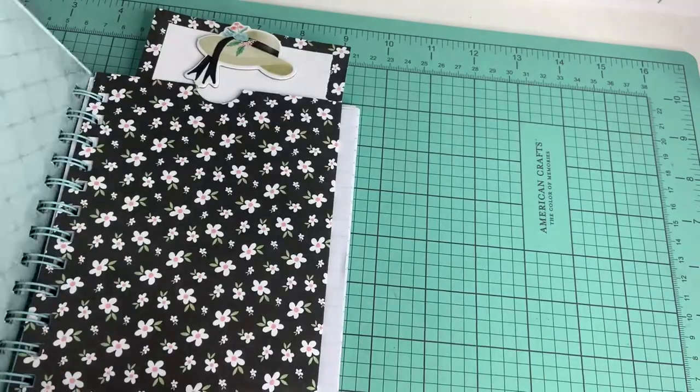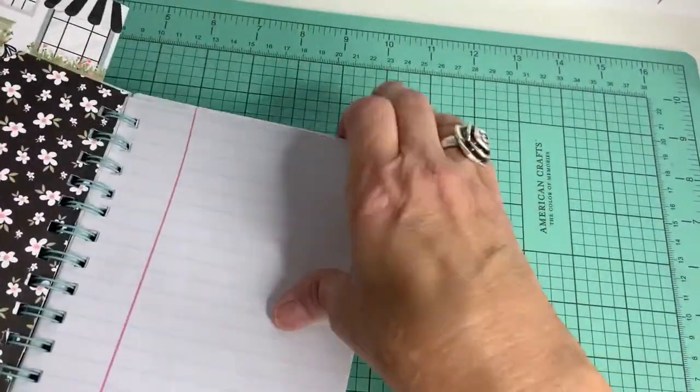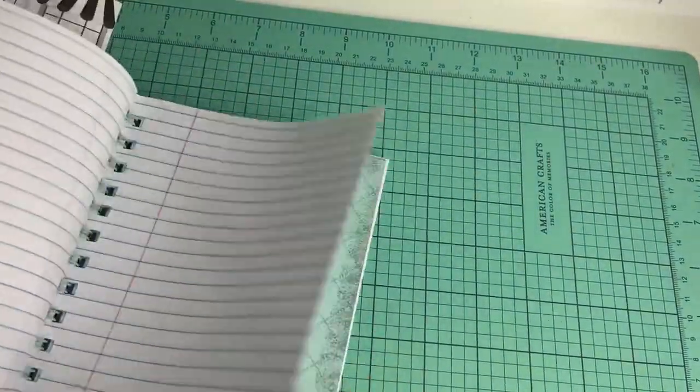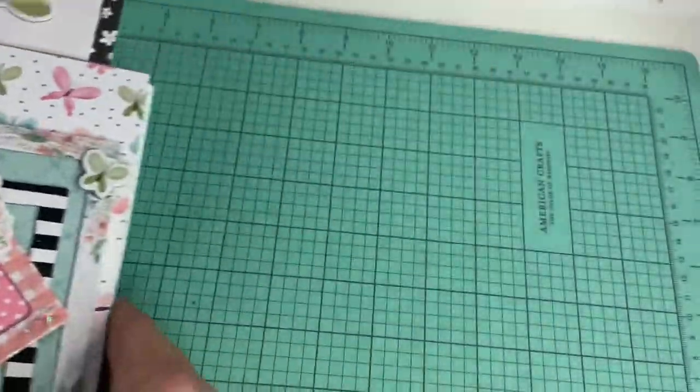That we decorated — and this is the other pocket. And then these are more pages, and this is the back. That was really fun!